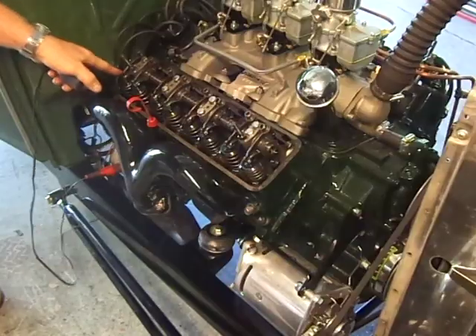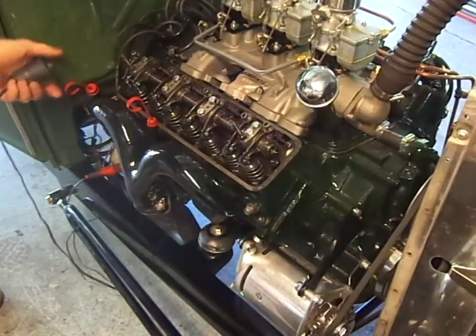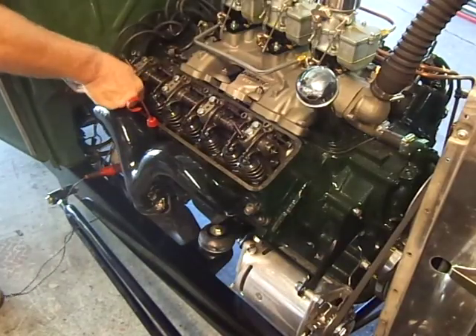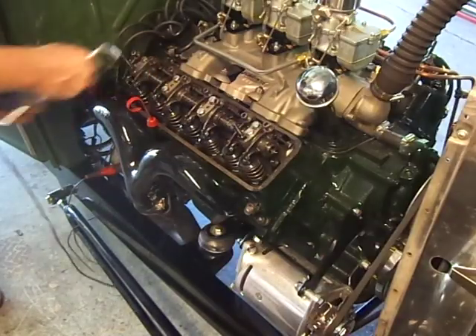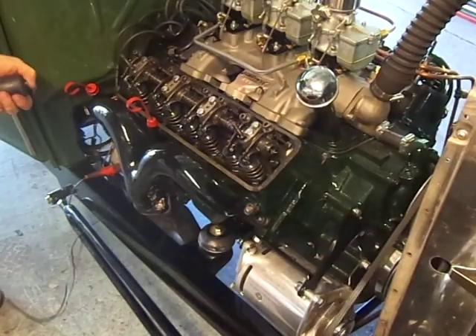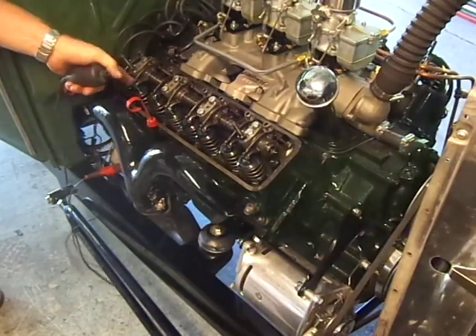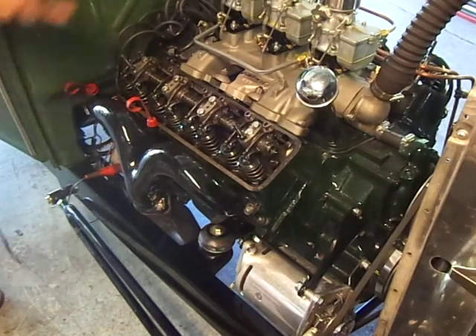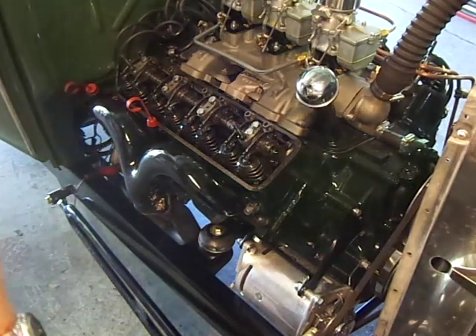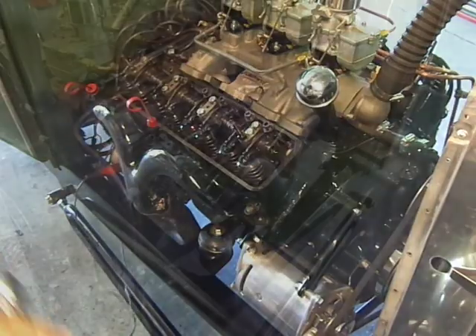Number four — same thing. Watch the exhaust, just start it opening. Check the intake — good. Crank it over — intake is almost completely closed. Check the exhaust — that one feels good. We just did four cylinders, real quick. Now let's move to the other side.